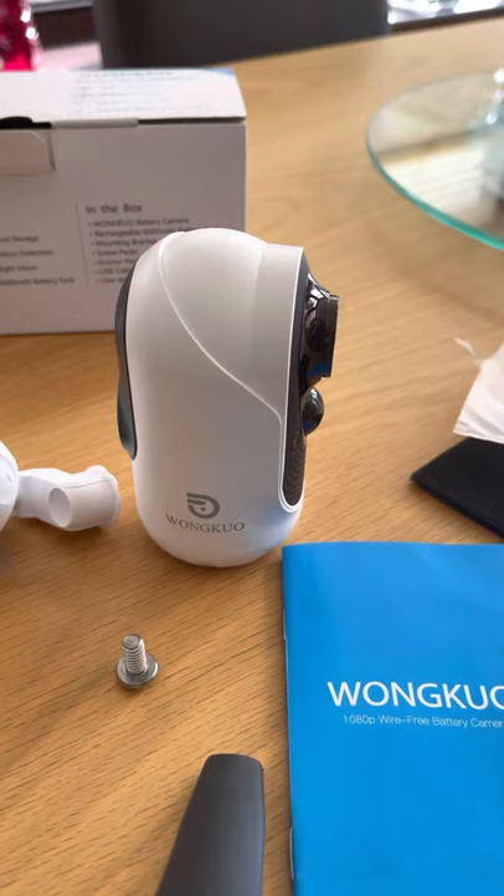What I've got here is basically an outdoor — but it can be used indoors — security camera with night vision. This particular camera does not need a storage SD card; it uses cloud storage and works on a loop system, so you've always got your footage recording and clearing.